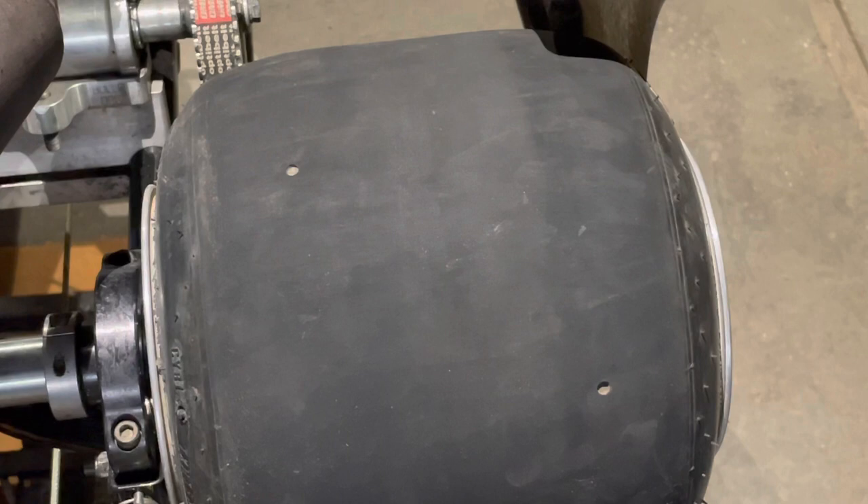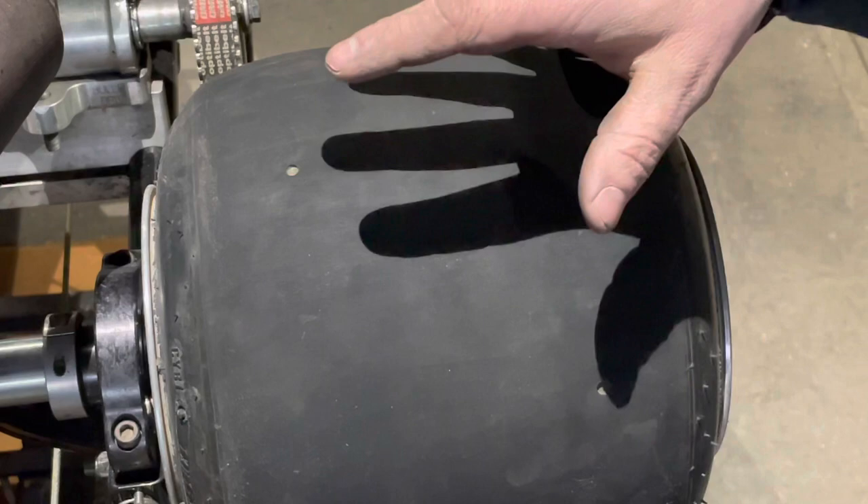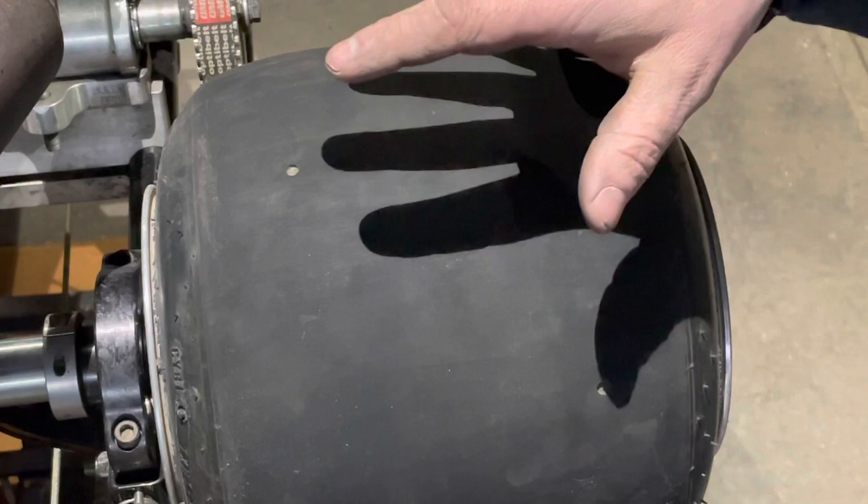So we're going to read a tire tape. I know that this may sound simple to most of you, but CART basics — some people have never seen this done. We're talking about stagger. Stagger is the difference in size between the right side tires and left side tires.